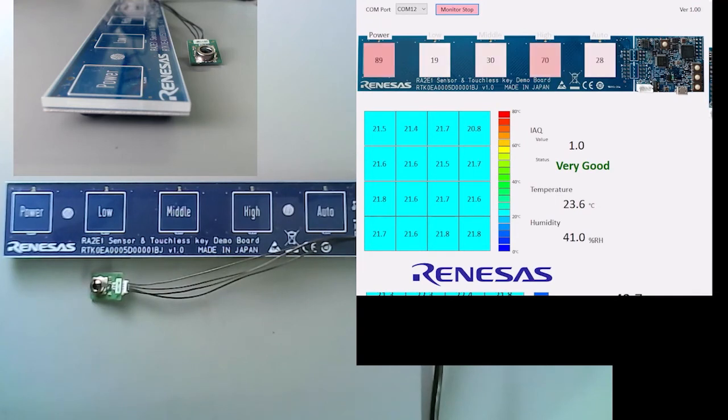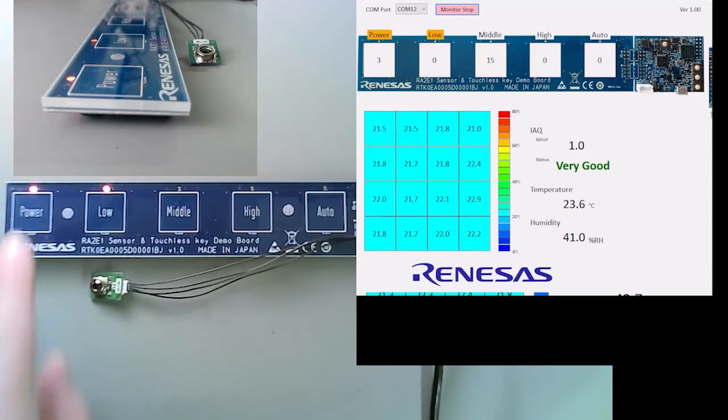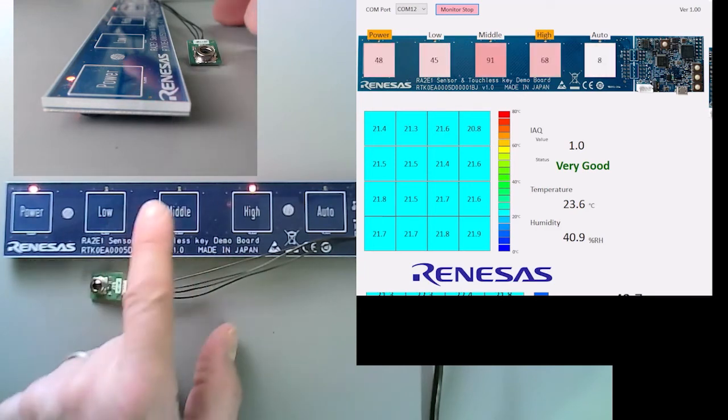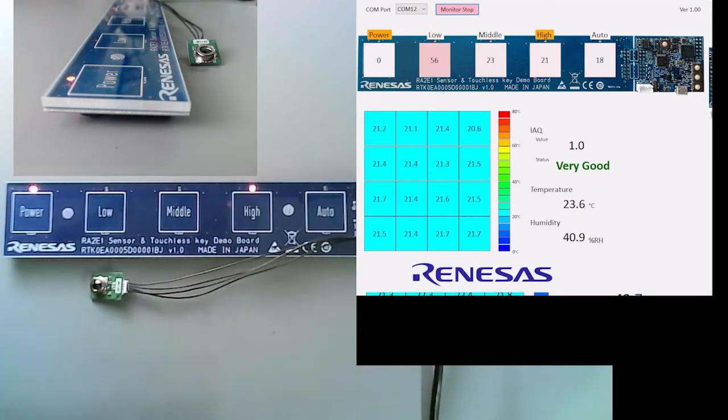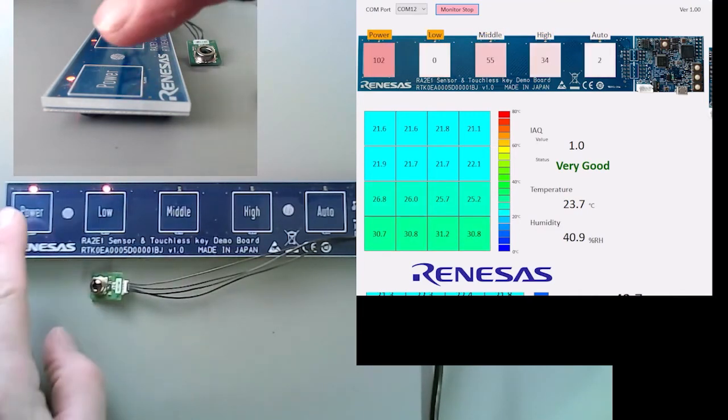All of the Gerbers and the schematics of this board are freely available on the Renesas website. The idea is to show that with the CTSU you can also implement proximity. I will now turn on the board. When my finger is about 2 cm from the board, you can see that it turns on or off. If I then press a different button, I can use the high or the low power of, for instance, the range hood if it's connected to a range hood or some other equipment. And also turn on the auto, turn it off, turn off the speed, low, and turn off the power altogether.